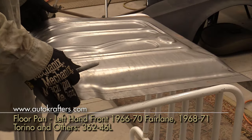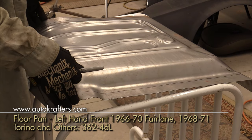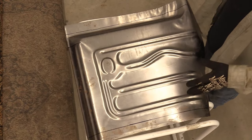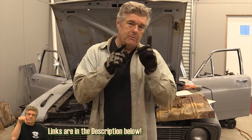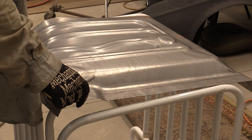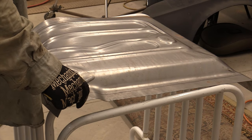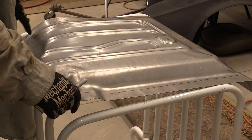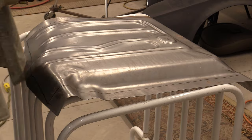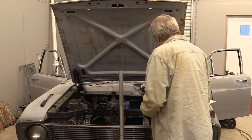Now this is the floor pan section that we got in from the guys at AutoCrafters. This is a decent section - it's actually a stamped piece. It's a floor pan. I'm not going to get too whacked out about it.